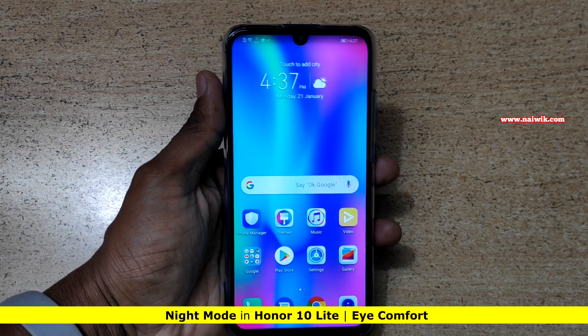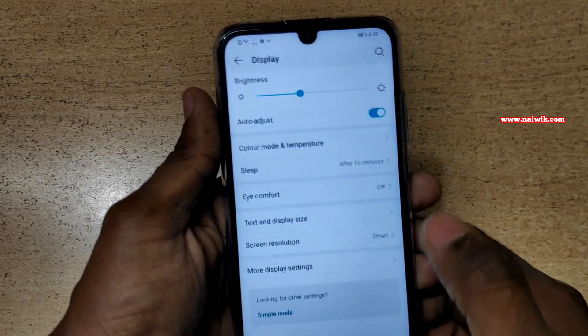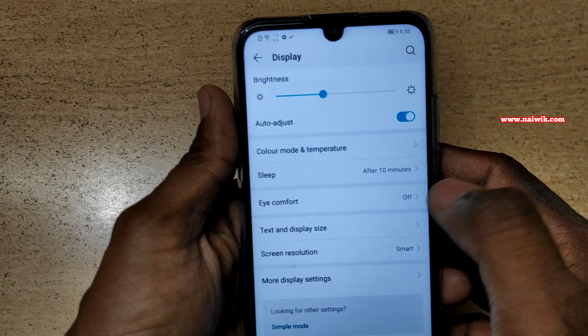To enable eye comfort in Honor 10 Light, go to Settings and go to Display. Under Display you can see the Eye Comfort option.